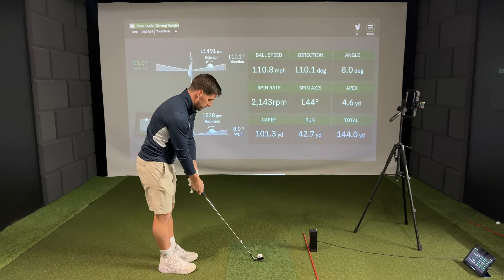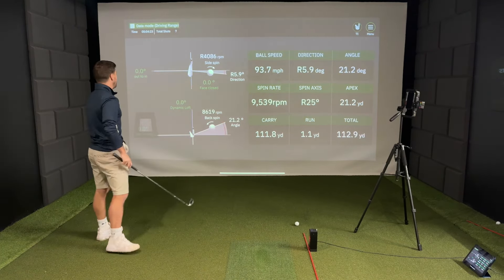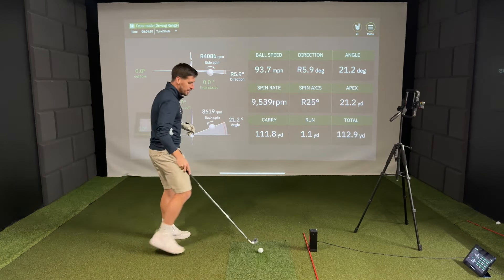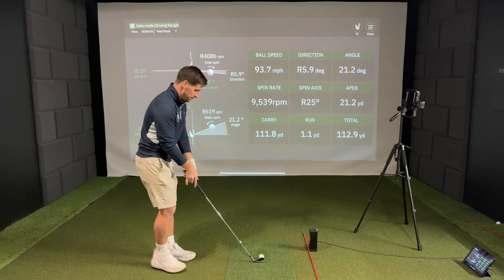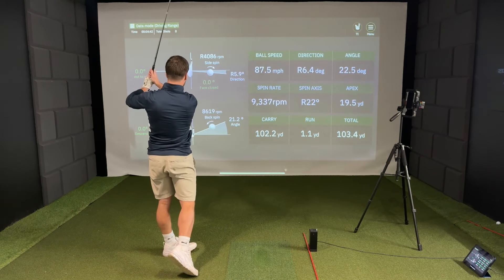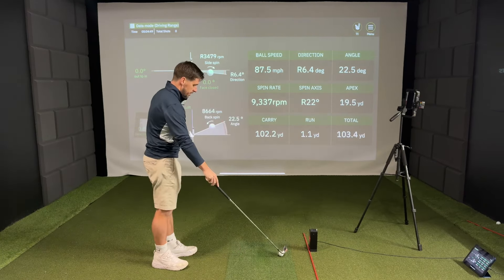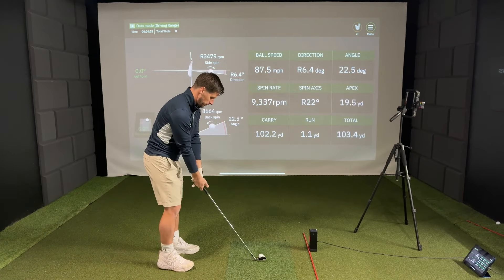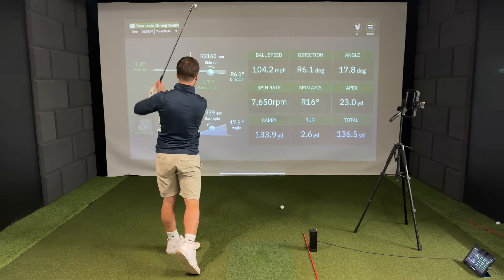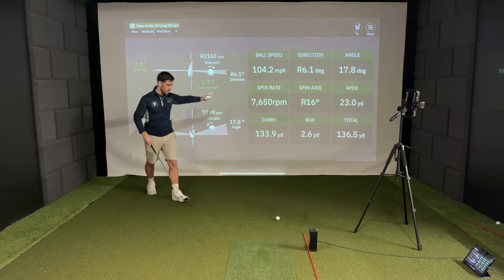So I'm going to hit one now with a purposely open club face. It's not reading — there's no club data on that shot. Not sure why. Let's try that one again, going for an open club face. Why is it not reading club data right now? Is this a glitch in the system? There we go — that was an open club face shot purposely and it's saying it was 6.7 degrees open. Excellent.